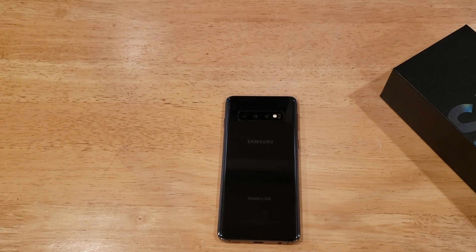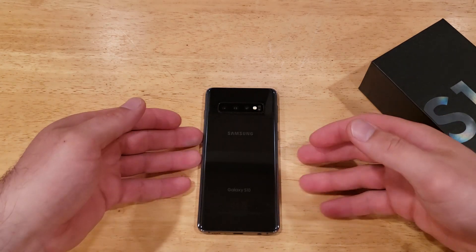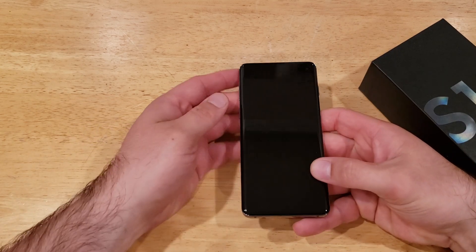What is up guys and gals? Welcome to one of How to Smartphones' tutorial videos on the Samsung Galaxy S10. In this video I'll be showing you guys how to do a soft reset or how to do a quick reboot — just pretty much powering the device off and back on.